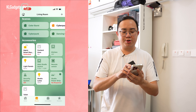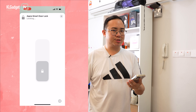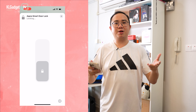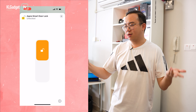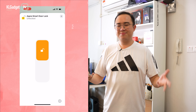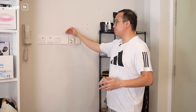The door lock also supports Apple HomeKit. In the Home app, the Aqara smart door lock appears as an accessory and you can lock or unlock it over the internet — not just via Bluetooth like most smart door locks. So if someone says they're home, you can just unlock it remotely from your phone.